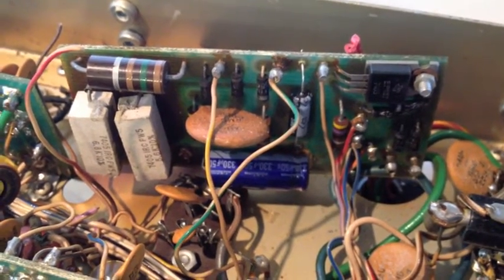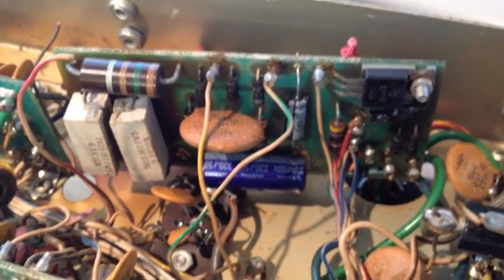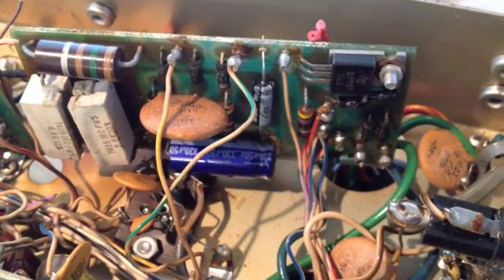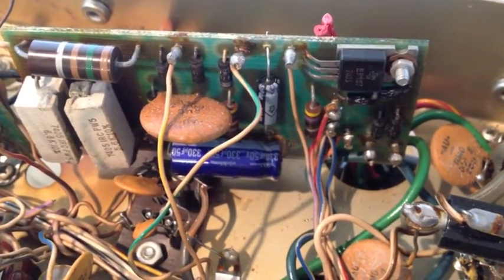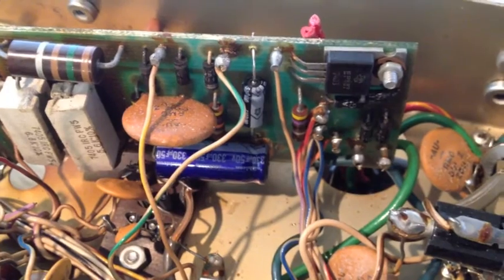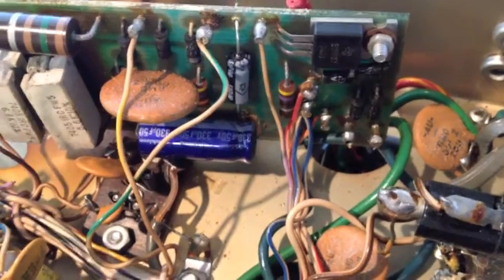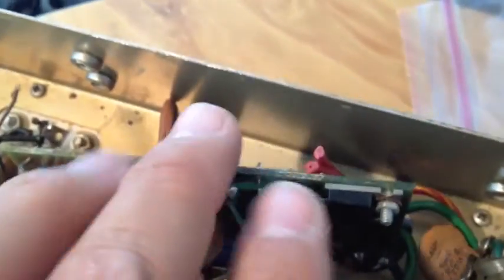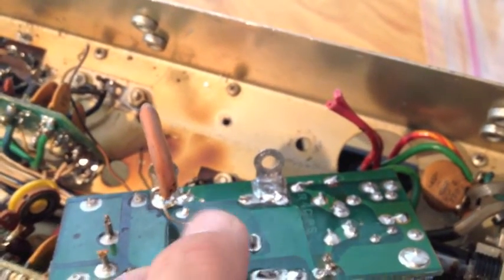Here you can see lots of discoloration. I've already removed some of the wires and removed the board from the rig — the ground side. There had already been some previous replacements of capacitors on this board, but that will all be done away with. Right now we're in the process of removing wires and just getting it all out. Here's some of the wires that were removed — AC positive — and look at all the discoloration down there. This thing really runs smoking hot, and it was totally unnecessary.